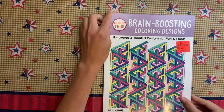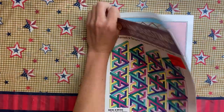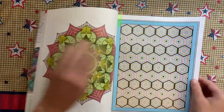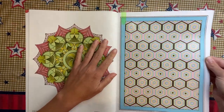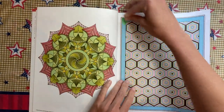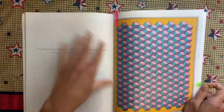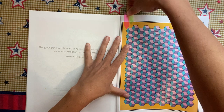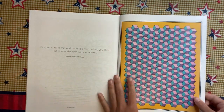In Brain Boosting Coloring Designs I did two different pages. I was on a pattern kick for some reason, so I did this pattern first all in glitter gel pen, and then I also did this one all in glitter gel pen. I don't know what my pattern kick is about, but I enjoyed it.